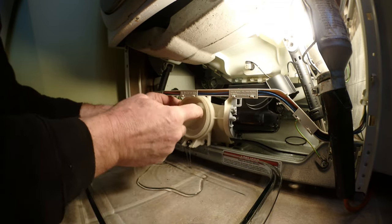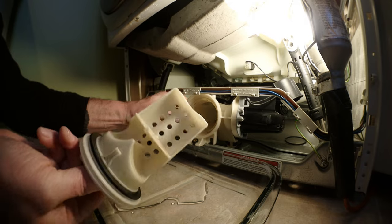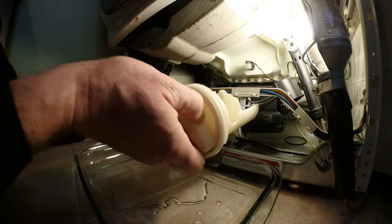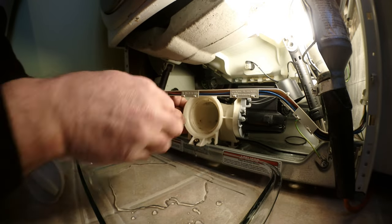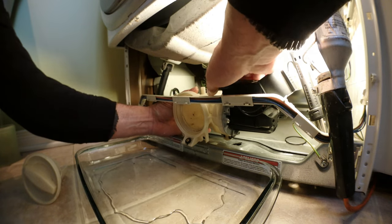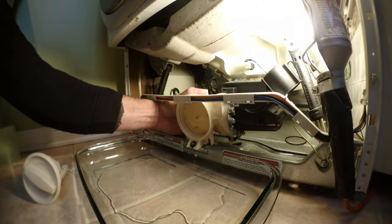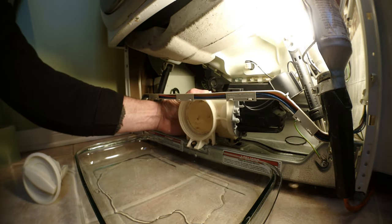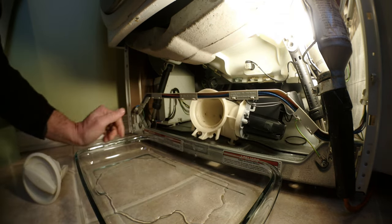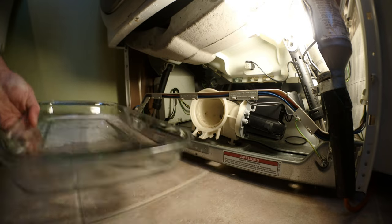When you pull on the cap, there's a filter — all the debris gets caught here before going into the pump. Let it empty again. There's no more water since I drained it before, so now you're good to remove the faulty drain pump.